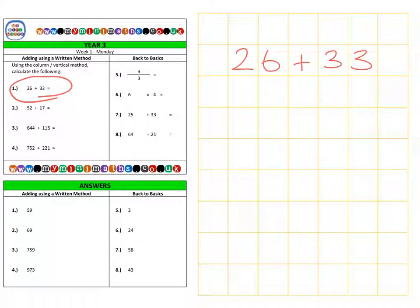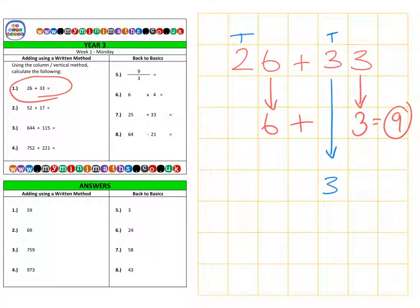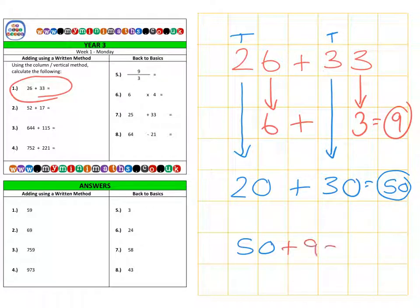First we're going to partition — take those numbers apart. We're going to look at the units: we have 6 units in the first number and 3 units in the second number, which gives a total of 9. Then we look at the tens column: 20 from the first number and 30 from the second number add together to give a total of 50.